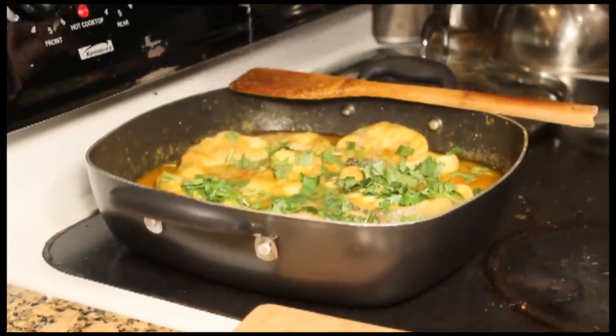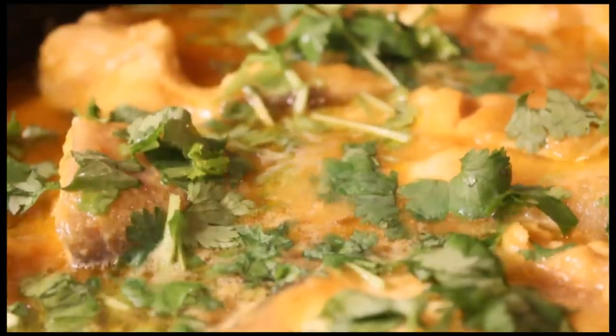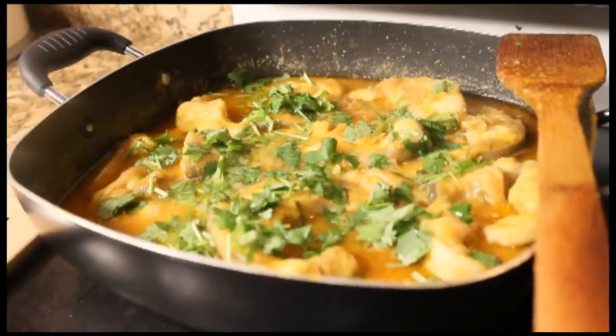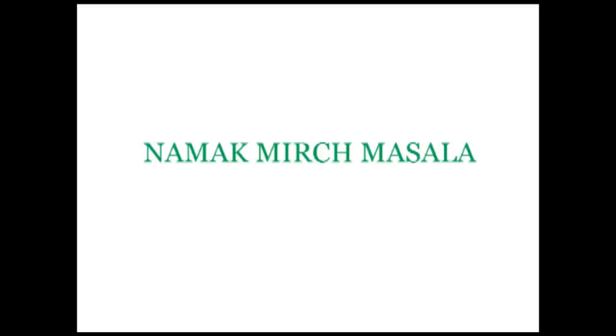And that's basically it. If you take a close look at this pot, you'll see that there are very tiny bubbles and not a lot of water evaporating anymore. I hope you enjoyed this catfish curry recipe. Please do leave a comment down below, subscribe to our channel, and check out our website for more recipes at namakmirchmasala.com. Thanks.